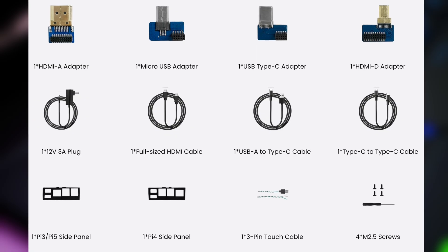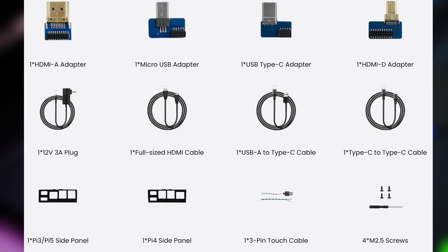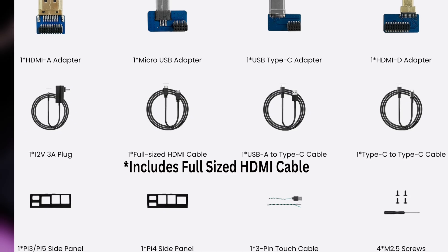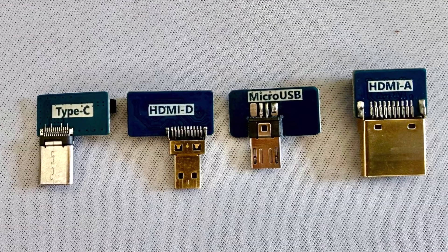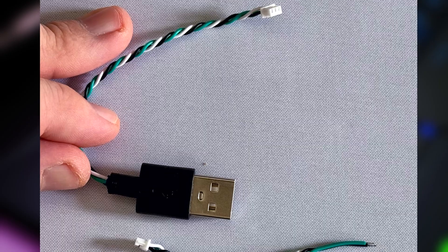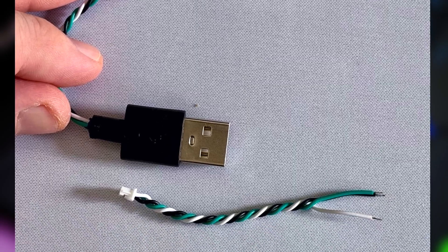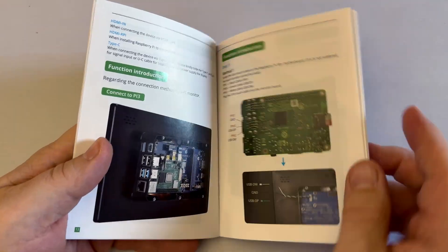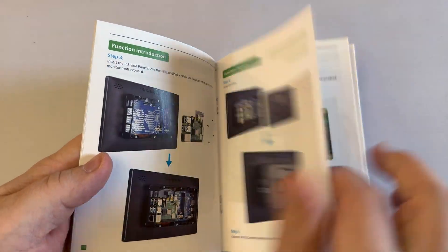In the box you get the monitor, a 12-volt power adapter, a USB-A to USB Type-C cable, a USB-C to USB-C cable, a number of adapters for mounting different boards, three plastic bracket pieces, and two USB touch cables. It also includes a very thorough manual with color diagrams for the OSD controls, mounting instructions, and touch setup — the kind of manual that makes you feel like we're in the 1990s since most vendors these days just throw a QR code at you.